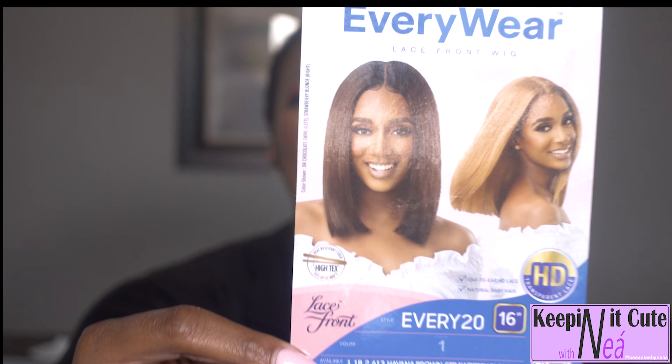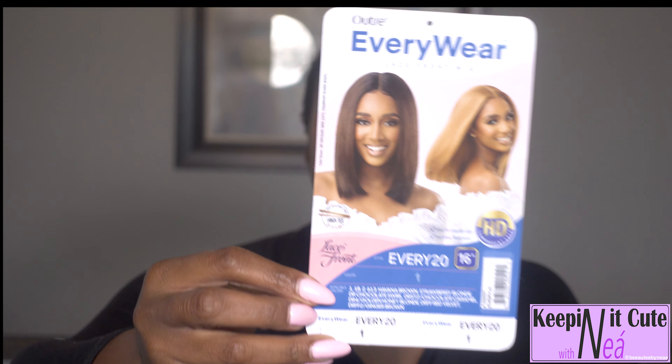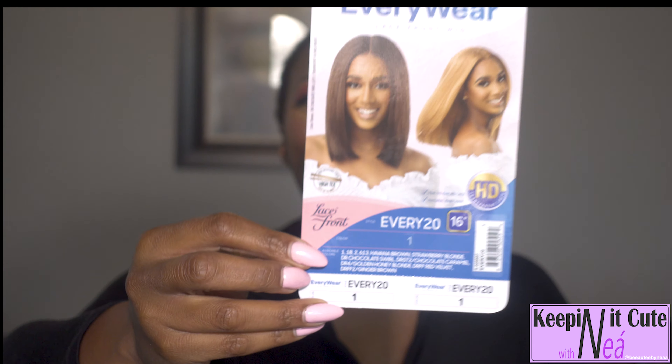So I was online as always, checking out some units, trying to figure out what to spend my husband's money on, and I came up with a unit. That unit happens to be the Every 20, okay — Every 20. I thought she was so cute. It's like a bobbed hairstyle but just a little bit longer than the standard summer bob.